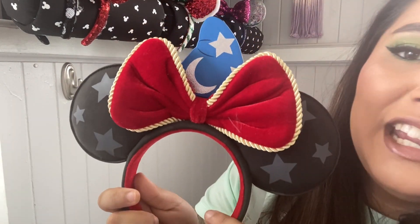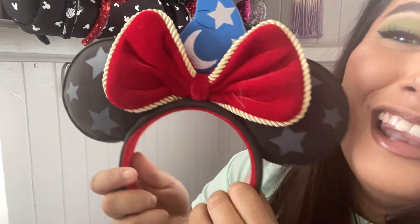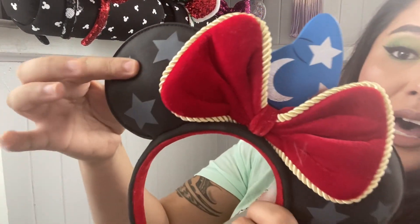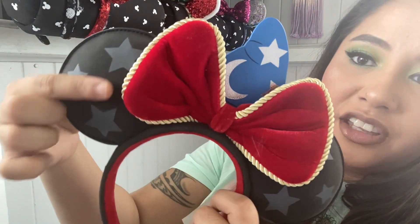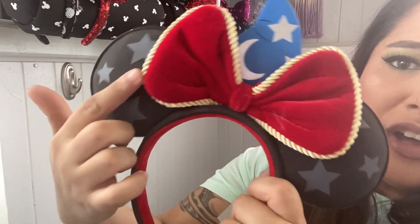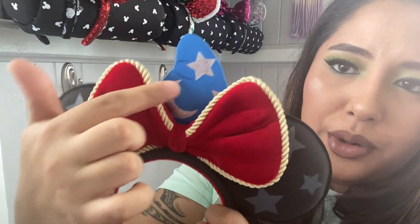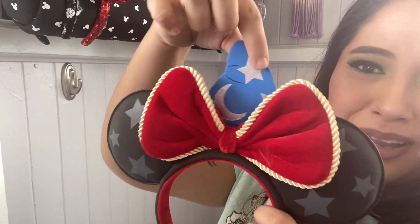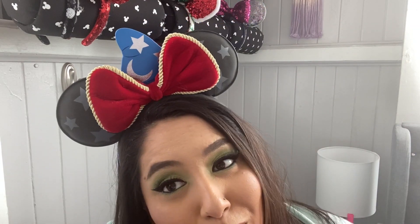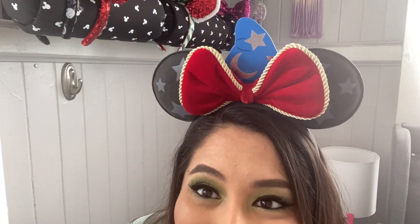This is another pair of Loungefly ears — these are my Sorcerer Mickey ears. I love these ears so much, they are so comfortable. You have the stars on the ear, they're kind of like a suede leathery feel, and then you have your velvet bow and the Mickey Sorcerer hat coming out with the stars and the moon. Super duper cute. I have a dress that matches this perfectly — you guys have probably seen it in past videos.